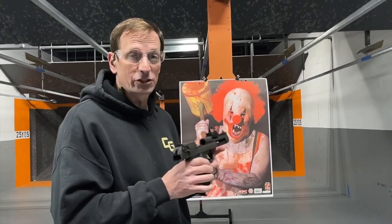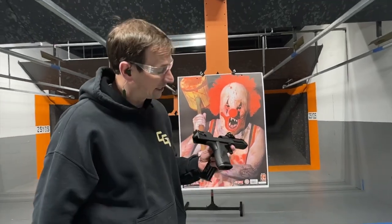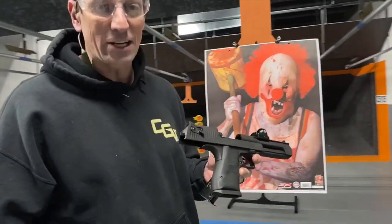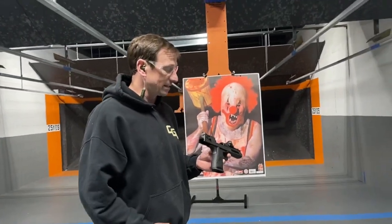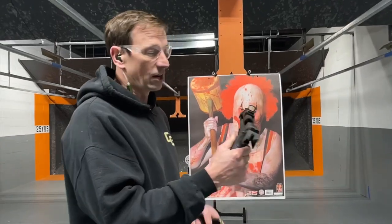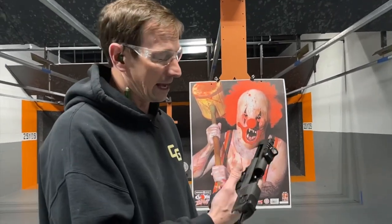Hey guys, Toby from Cape Gunworks here, and I'm really excited that we have a new addition to the rental fleet — it is the Desert Eagle in .50 Action Express, the only caliber to get the Deagle in, in my opinion. Pretty excited about this; we've got a red dot sight on it, and it is now available for rent at Cape Gunworks.